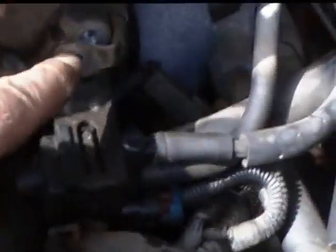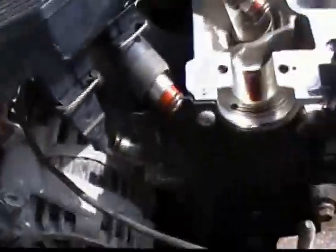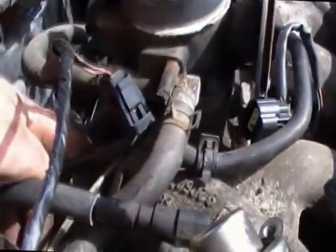You're going to want to remove this bolt right here — that's going to help you take the intake off. Over on this other side, I took the bracket off for the alternator. It's got a bracket that runs from the alternator back to the back of the intake. You're going to want to take that off, and you'll be able to remove the intake.